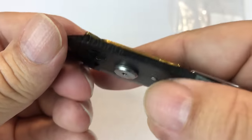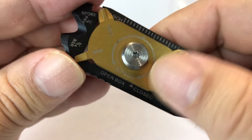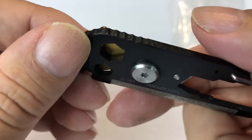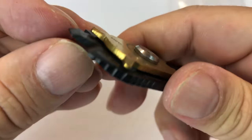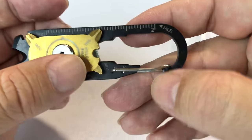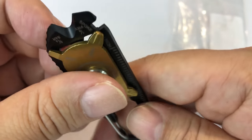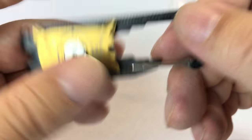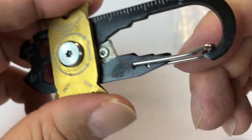I'm noticing a little bit of texturing down here and I'm not exactly sure what that's for. Open box? I don't know. But you can see here that it does get a little sharp, so you could use it to kind of cut open packages. Maybe cut meat, rope, something like that — paracord, what have you.